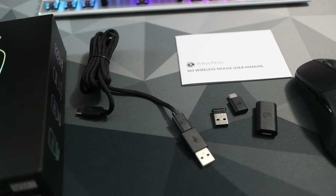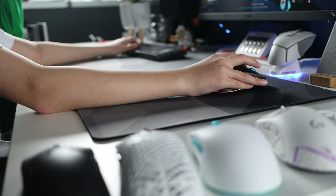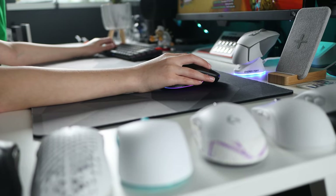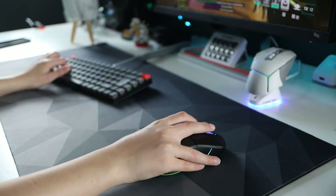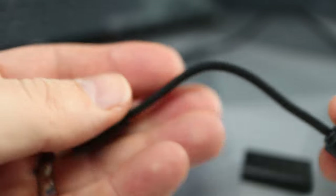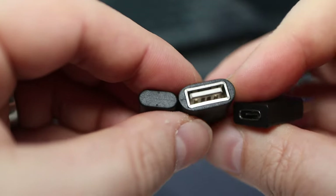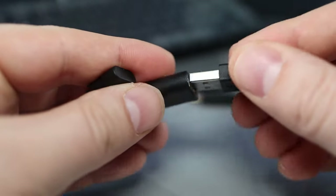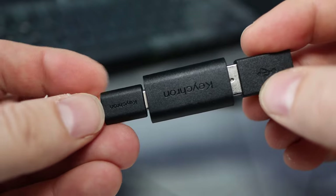There are three types of connection: 2.4 dongle, Bluetooth, and wired. If you're gaming online you need to choose wired or 2.4. I tested both and with the 1000 polling rate couldn't really tell the difference between 2.4 and wired. You won't want to play online using Bluetooth — the polling rate is too low for online gaming; stick to general PC use with Bluetooth if needed. The cable included is 1.8 metres long, feels a bit thin but is nicely braided, and USB-C to USB-C with adapters covering every base for connecting to your PC.